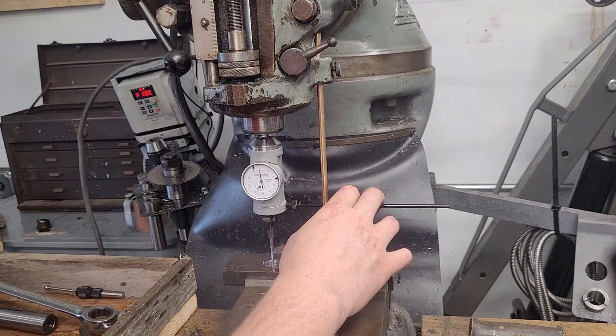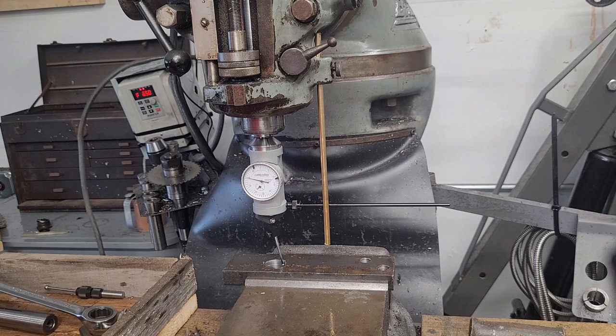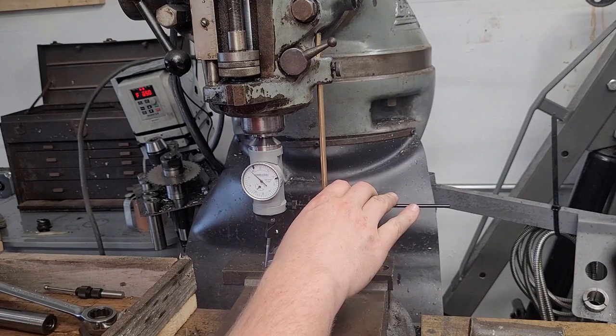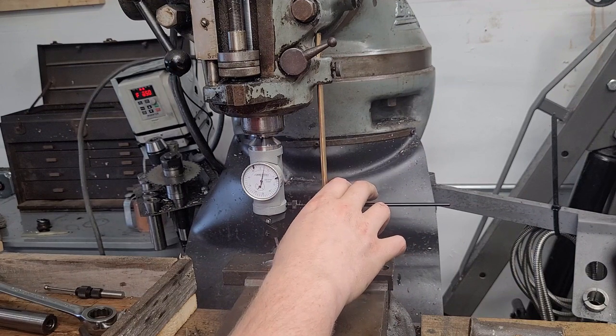It's really just a matter of taking your time. In a later video, I can demonstrate a tool that clamps onto the spindle nose and does functionally the same thing as a coaxial indicator — it's a clone of an Indical indicator holder. Very effective tool.